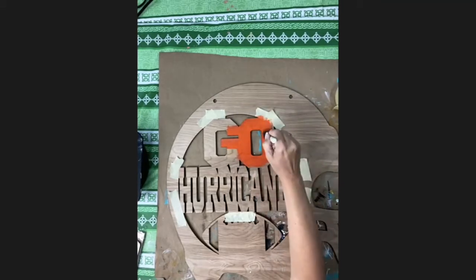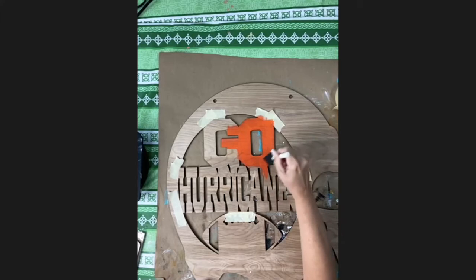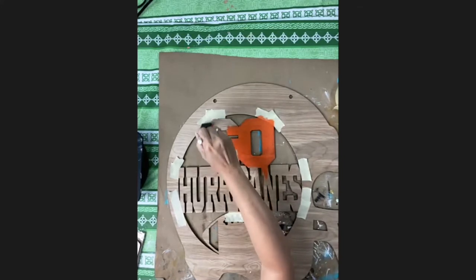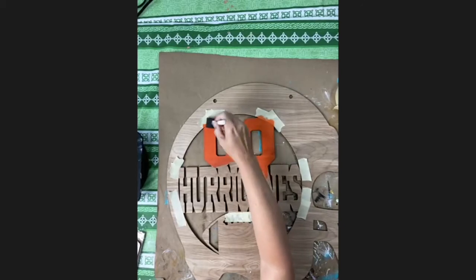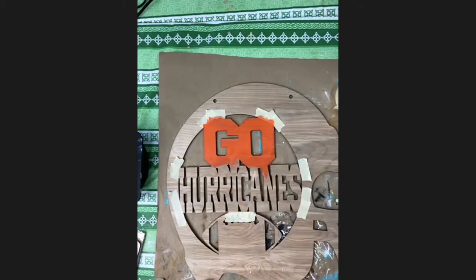While you guys are painting that, I'm going to get everyone started on the Florida shape. I'm going to set mine aside — you're probably still going to see your wood grain through your paint, and that's okay because it's a wood door hanger. You can see on my examples that you can still see the wood grain through mine. So on the Florida one, we're going to start on the inside and work our way out.